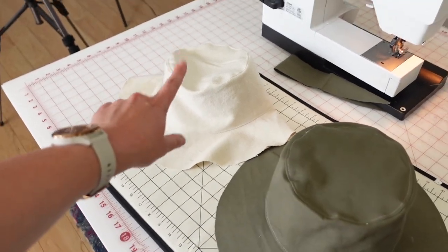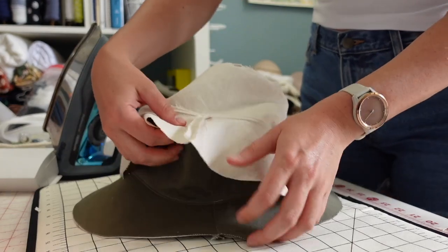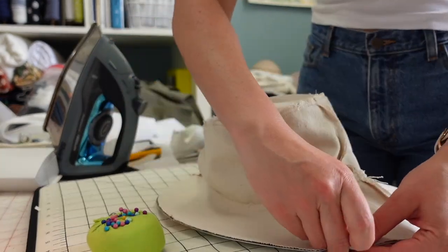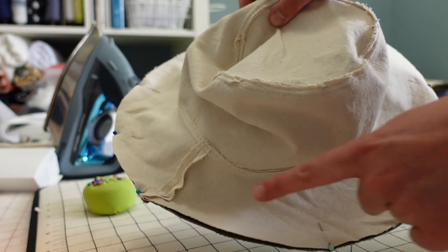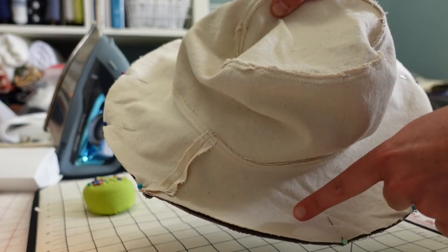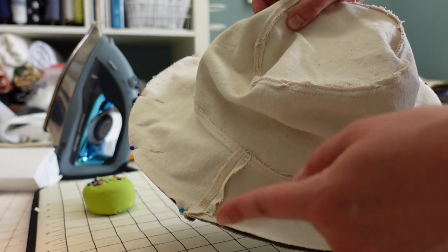Now I just want to put these two pieces right sides together, align all of the seams, and then I'm going to stitch around the perimeter of the brim. When I stitch around the perimeter of this hat I'm going to leave a little opening along the edge — maybe about two or three inches — for turning the hat, and then I will stitch that closed later.